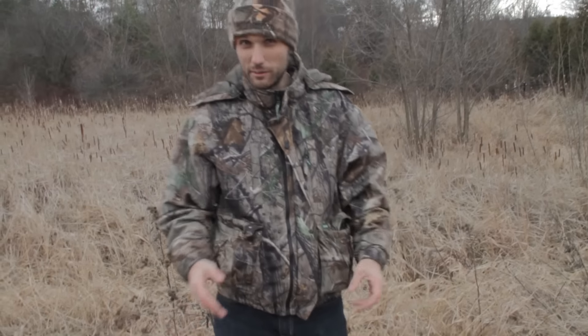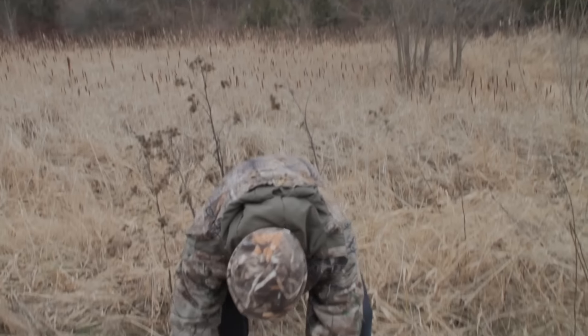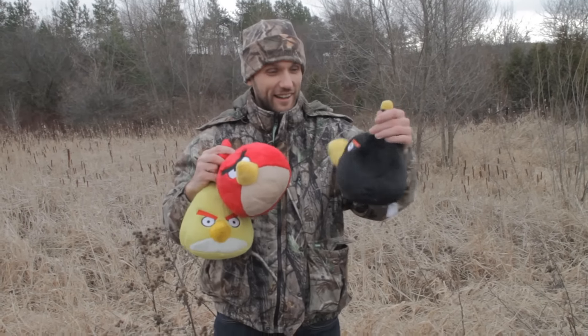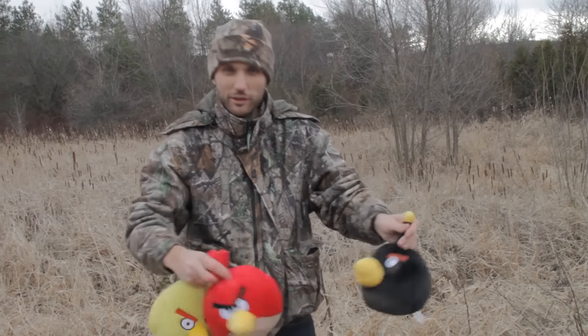First thing you want to make sure is that you find a nice open area where you can set up your decoys. Decoys are basically little plastic birds that from a distance look like real birds. I actually misplaced mine, so I'm going to use these today. I had to borrow them from my little brother, but they'll work just to illustrate the idea.